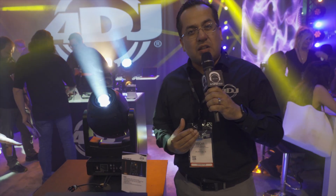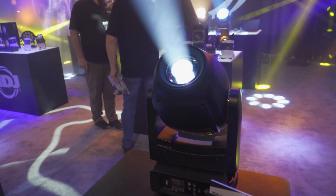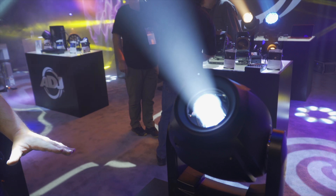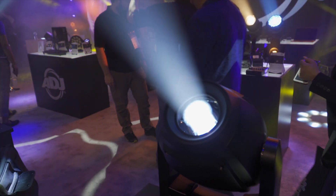Some of the exciting things about the 4Z: it's powered by a 200 watt LED lamp source, so it's incredibly bright. And being LED, you can link several of these fixtures on one circuit.